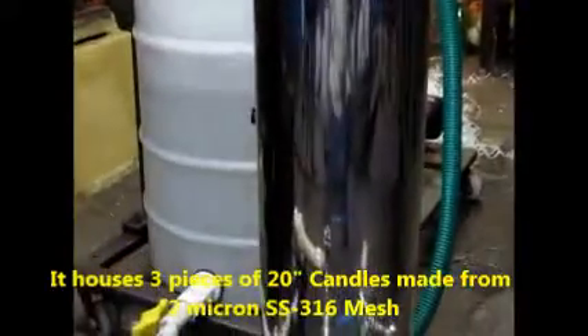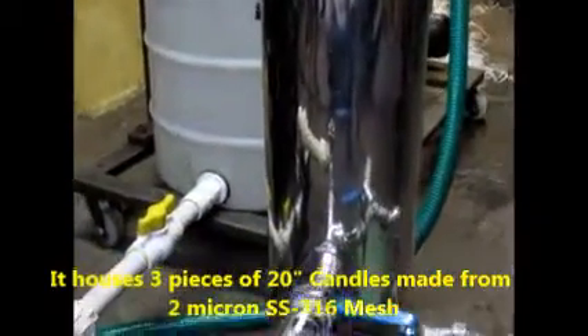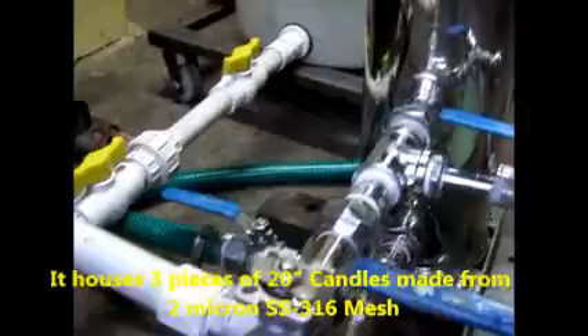This is a sedimentary whirl filter — a 2 micron SS mesh cartridge sedimentary whirl filter, all made of stainless steel.